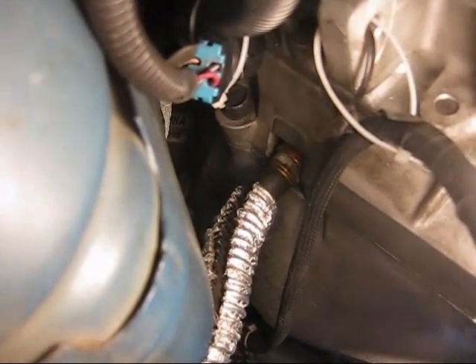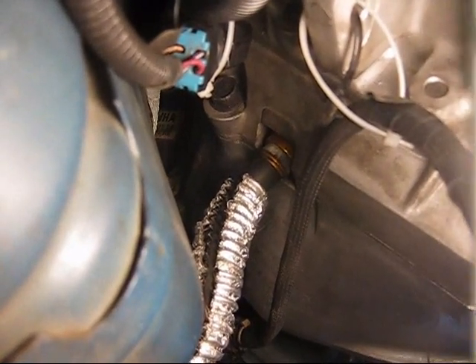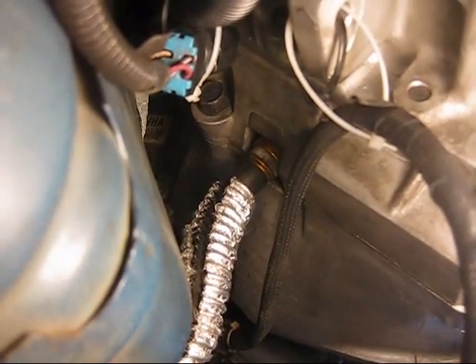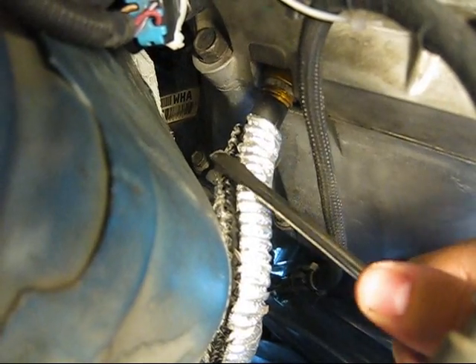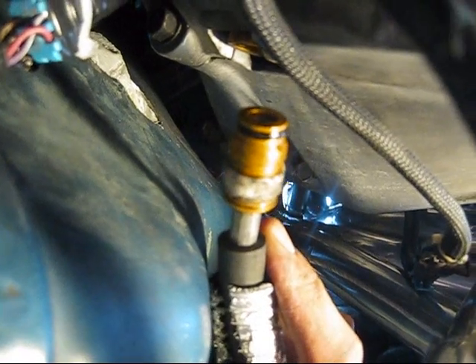What you are supposed to do — I can't film and do at the same time so I will just explain it — is take two screwdrivers and push that white piece in towards the transmission and the quick disconnect is supposed to pop off. Push — see how it moved? Now get a screwdriver on the other side, push at the same time, and this line will pop off. That took a little longer than expected, but it worked. Just had to keep fiddling with it and it finally popped out.